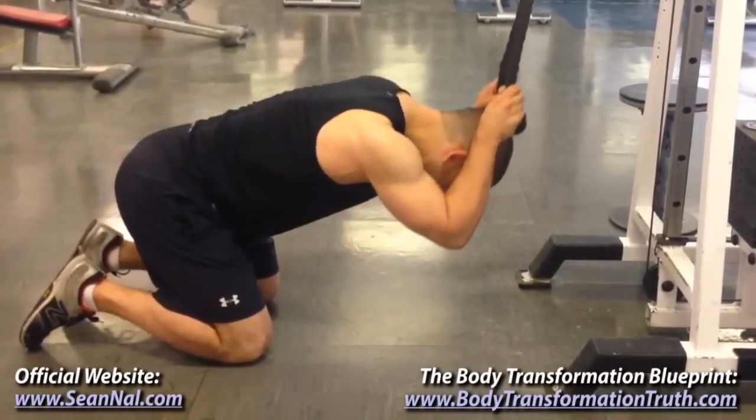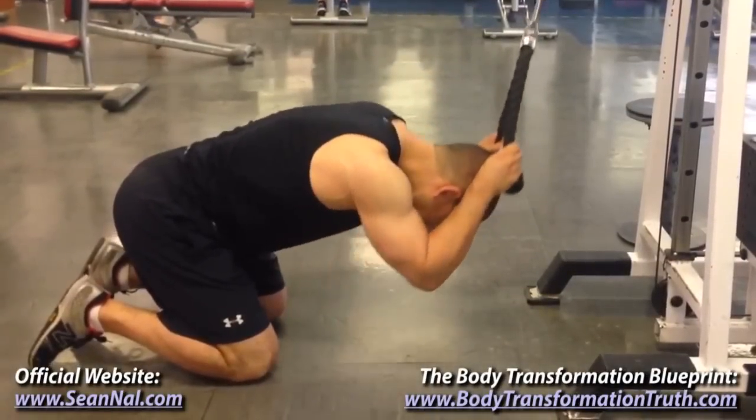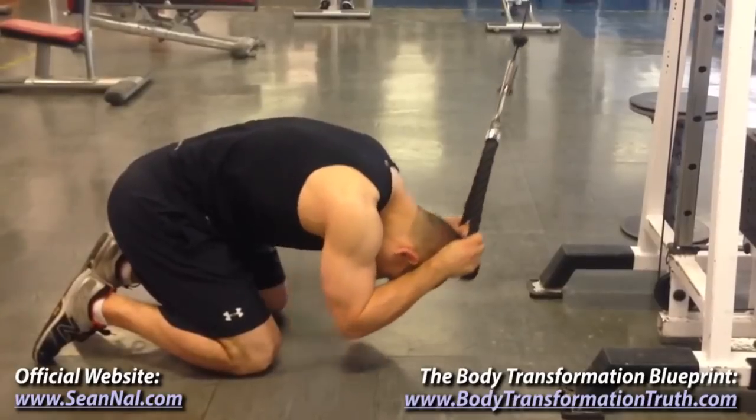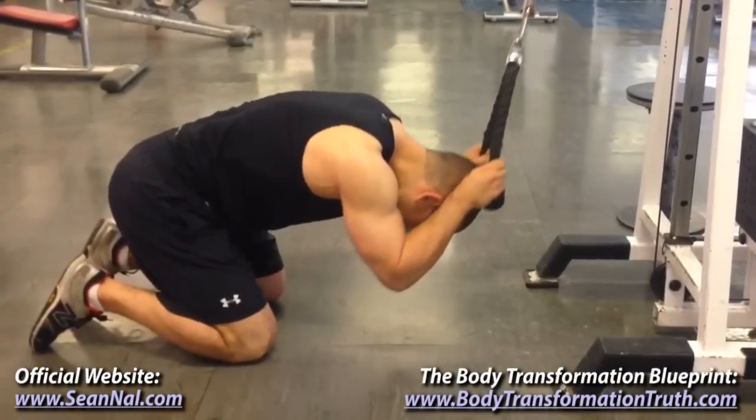Obviously you need to continue breathing throughout the exercise, but one thing that I have found really helpful is to actually blow the air out of your lungs before you crunch down on each rep. Doing that is going to help you contract your abs even harder.